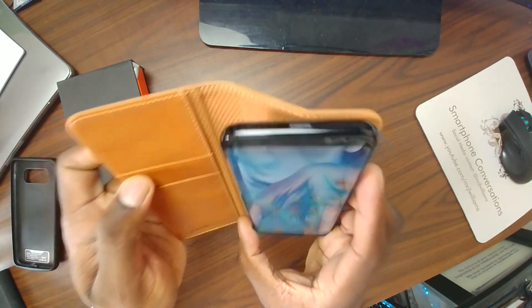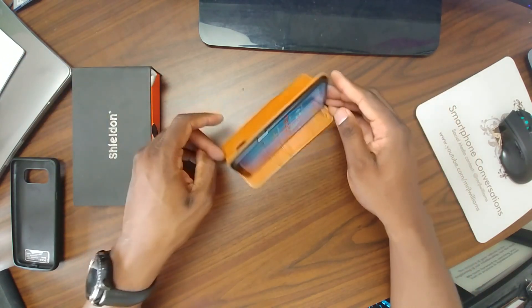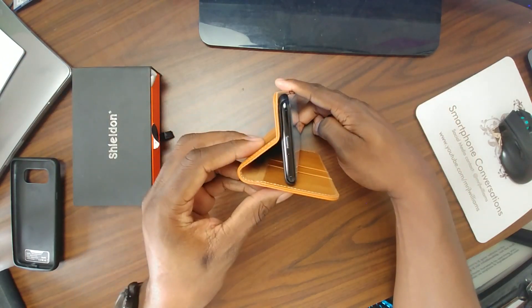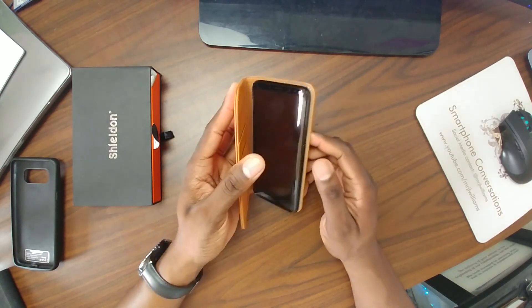Unlock it here and you can use it like so. If you're going to watch some movies, you can tilt it up like this and watch it. With this big screen, I mean, you can't go wrong.